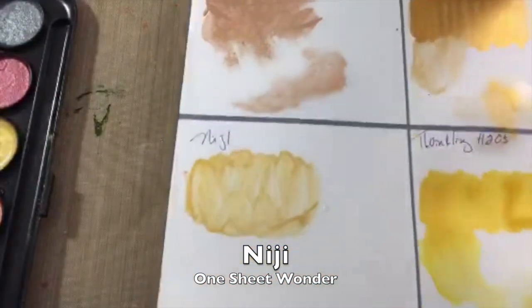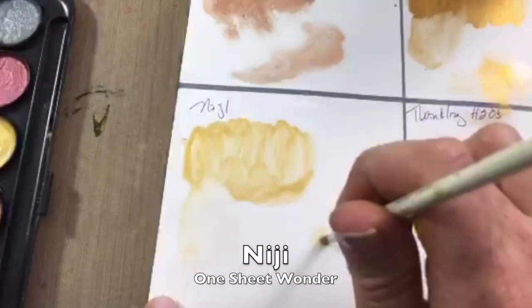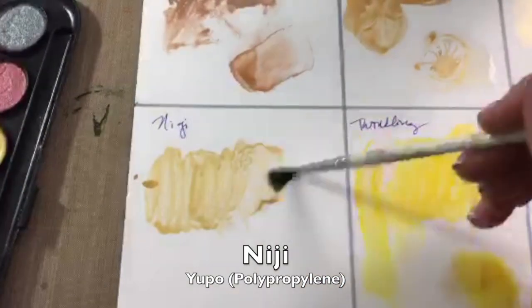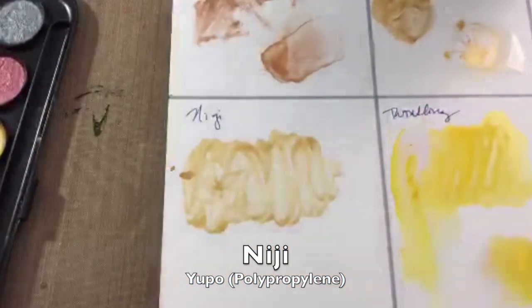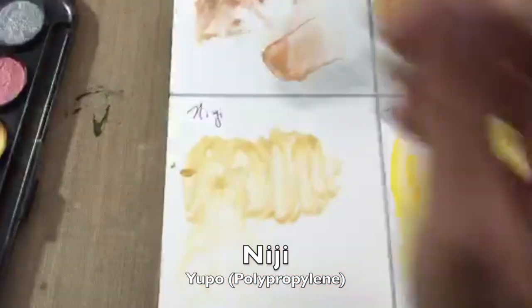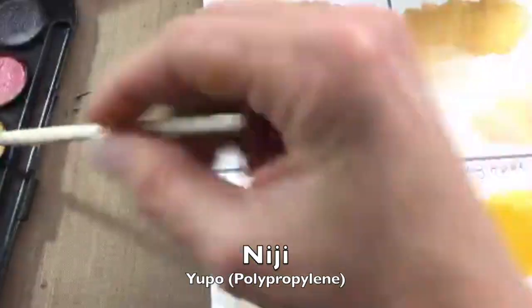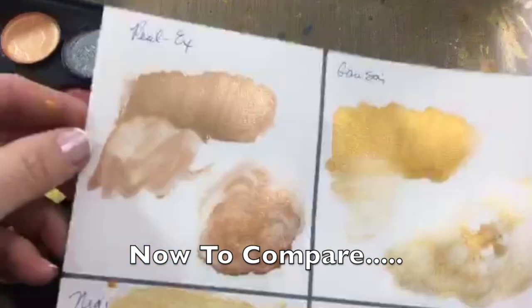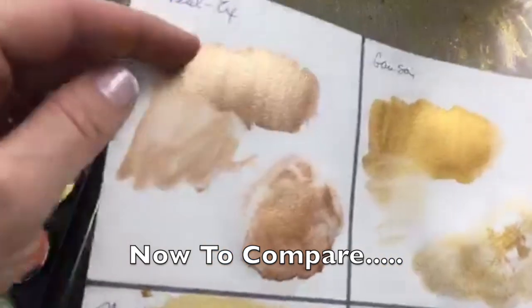On the One Sheet Wonder it puts down some nice shimmer, but when you try to blend it out it kind of disappears and doesn't really want to bloom. We see pretty much the same result on the polypropylene. This is a very inexpensive product — great for kids — and if you just want some little shimmer on top of other things you're doing, this is a great price point.